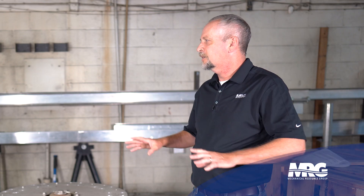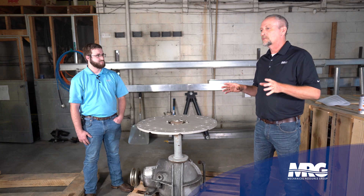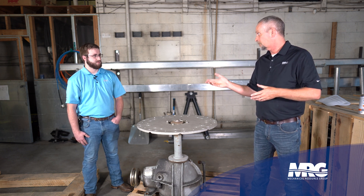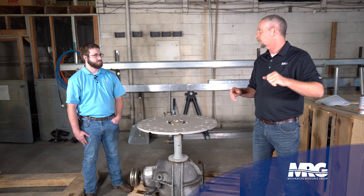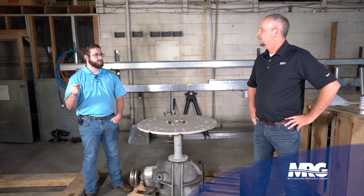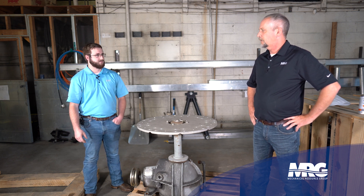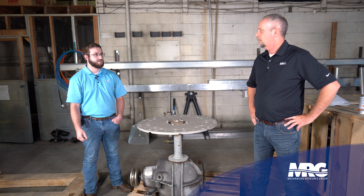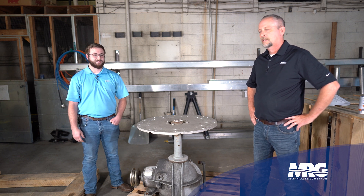Always shut the drive off first — press the off button, make sure it's all the way down with no amps going out — and then flip the disconnect, not vice versa. Know your equipment and know everything around it. Once you flip that disconnect and you're going up into that fan, always lock out and tag out. You don't want somebody to walk by, flip the disconnect on, see it's not running, and turn the VFD back on — that would be a very dangerous situation.